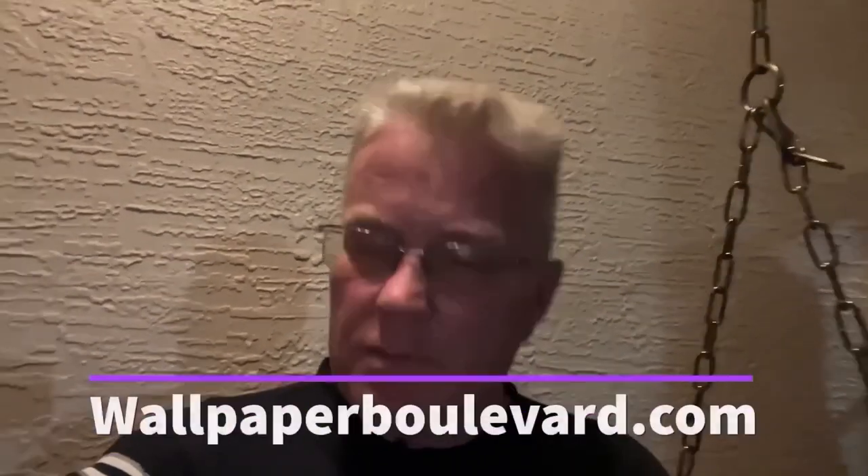Friends, thank you for watching my channel. I just want to remind you if you need wallpaper, go to www.wallpaperboulevard.com. Tell them Spencer sent you.